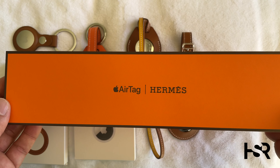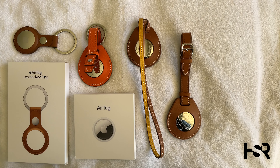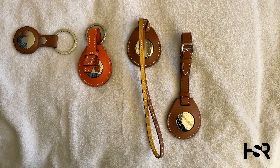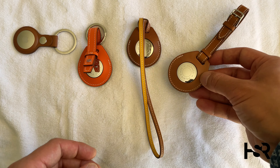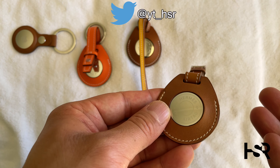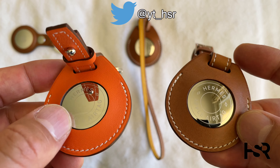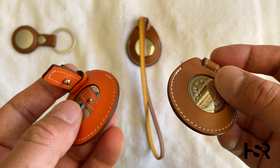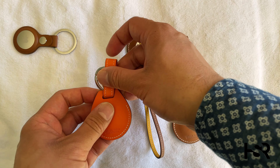These are the boxes for the keychain — this is how the Hermès box looks. If you want to see the proper unboxing of each item, I've included that in the video below. This is just a side-by-side comparison of all of them. This comes in three colors: brown, orange, and this dark blue color — almost what I'd call moonlight blue as Apple calls it.